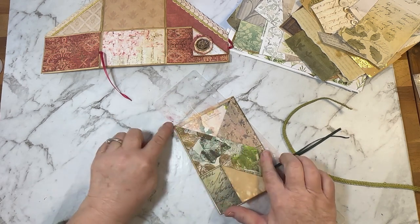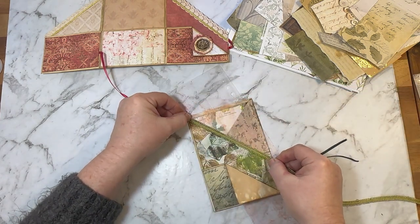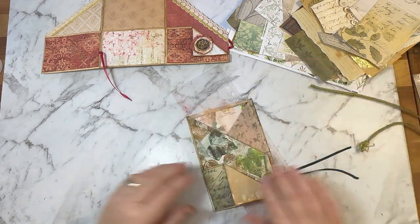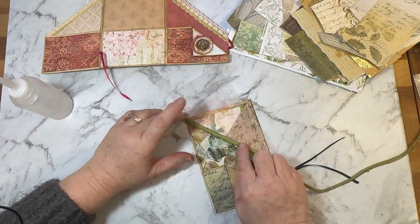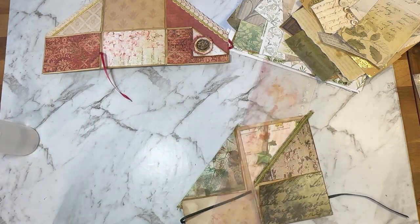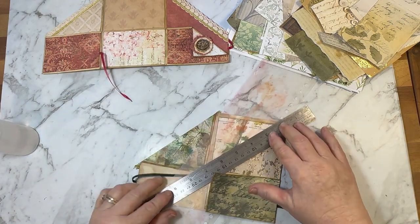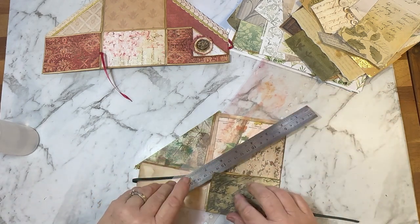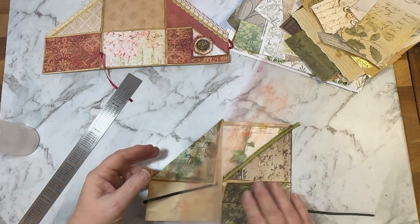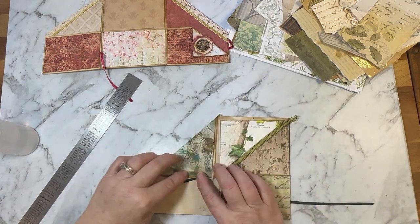I like to use the ruler to press the fabric glue down — sometimes it does lift off because the glue gets stuck to it, but this time it worked, so that's good. Then I like to leave that to dry before we do anything else with those edges.